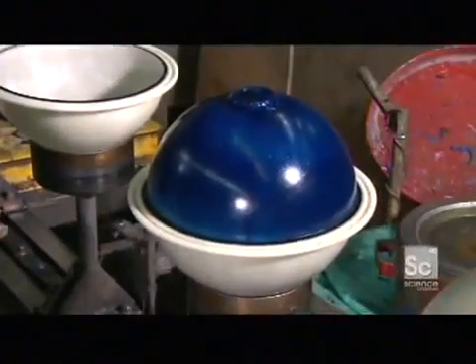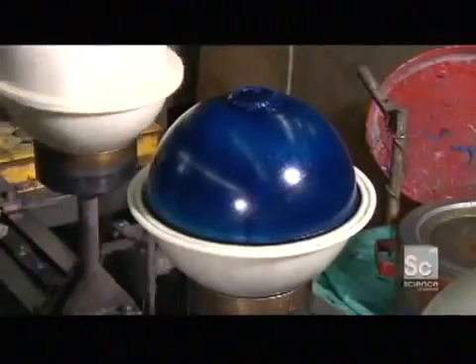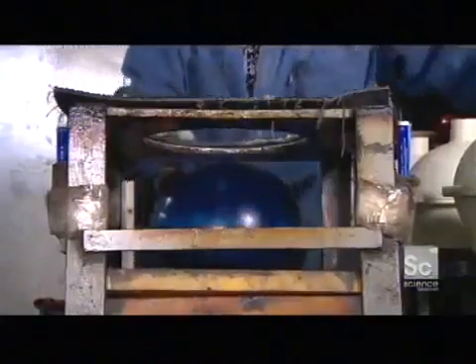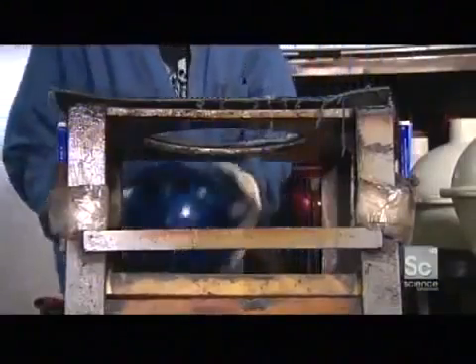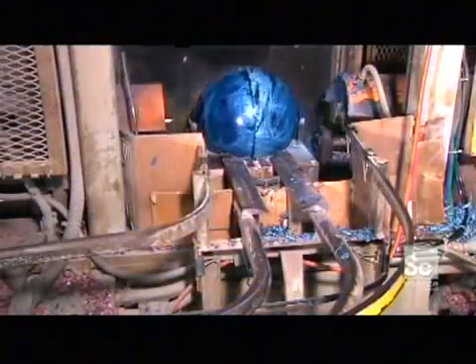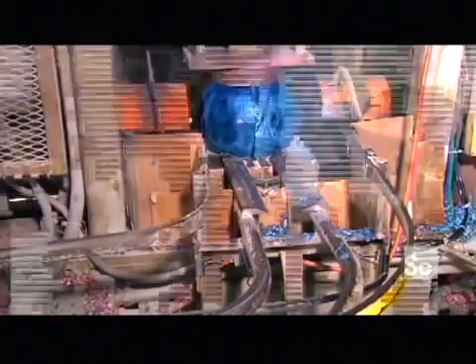Then it's into an oven to boost the chemical reaction. Next, a spinning grinder shaves off the bump which was formed by overflow at the mold's intake tube. The removal of this bump rounds off the shape of the bowling ball.